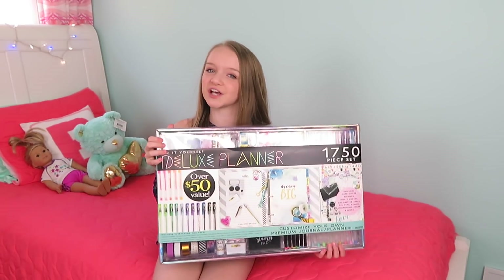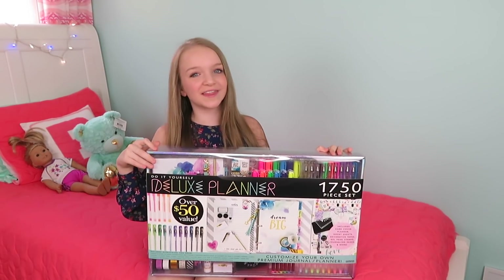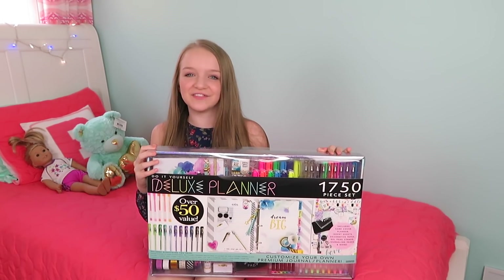Hey everybody, what's up and welcome back. And if you're new here, don't forget to subscribe down below and hit the bell so you're notified every time I upload a new video. In today's video, I'm going to be unboxing the Do It Yourself Deluxe Planner. And this is really cool because it comes with 1,750 pieces.